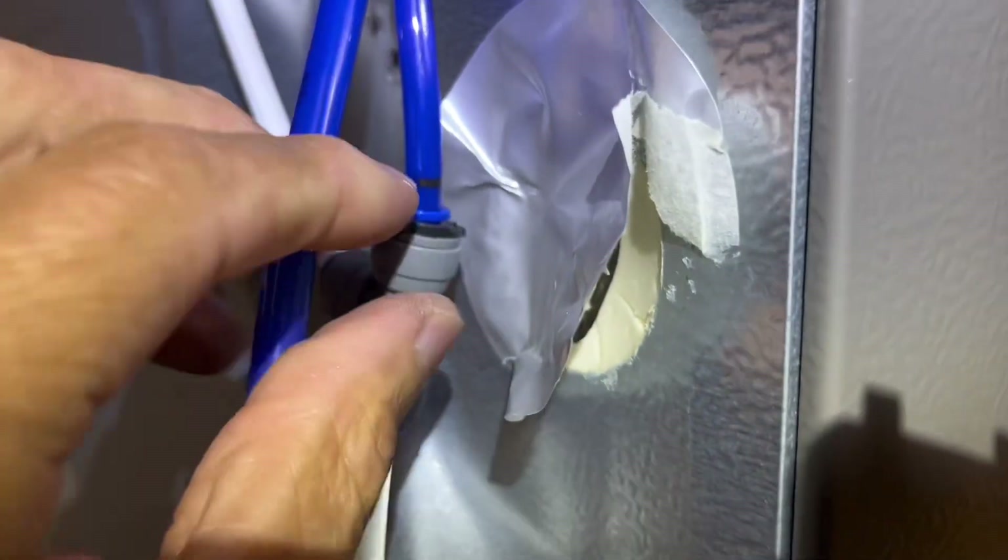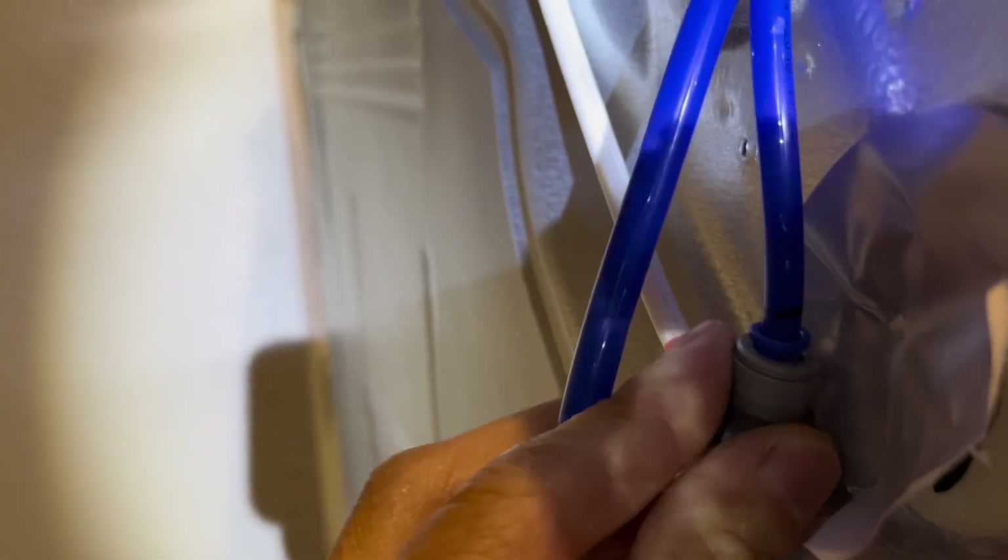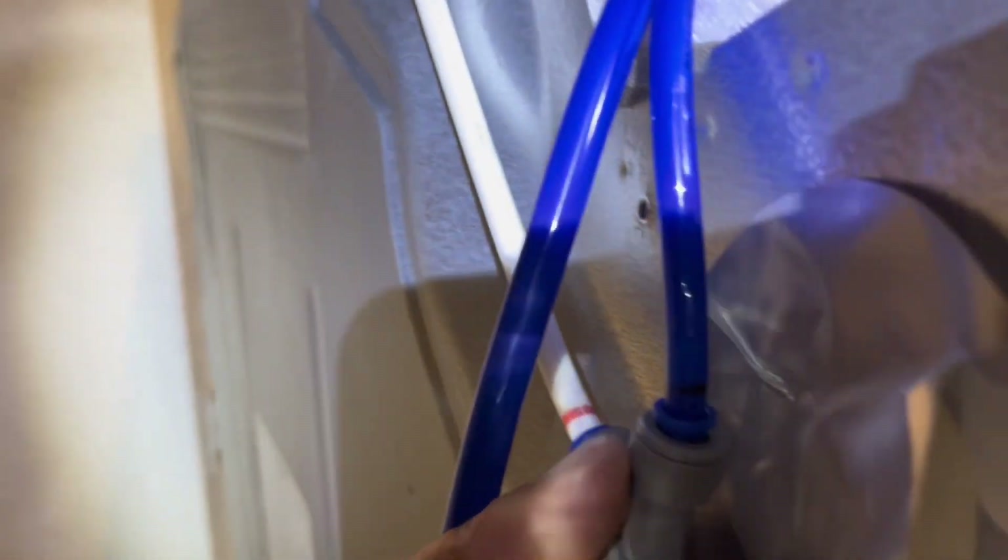We're going to take out the black clip from the short line. You'll have to do the same thing to get the short one out — hold down one hand on the little blue piece coming out of the water connector and pull up on the blue water line.